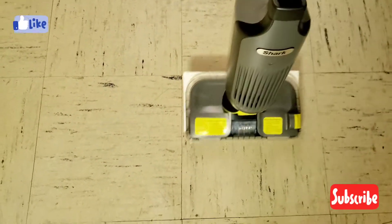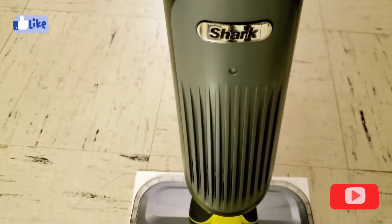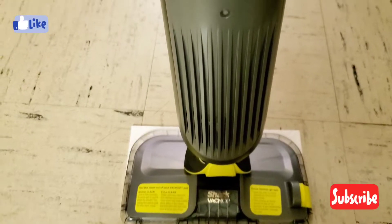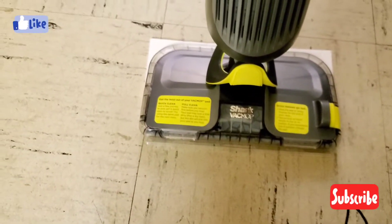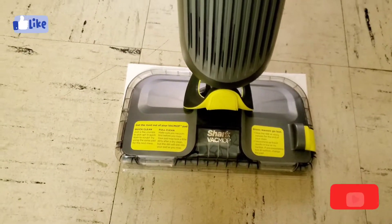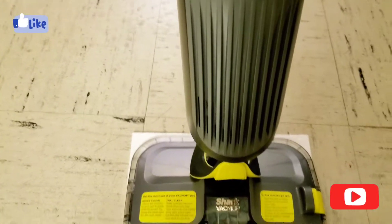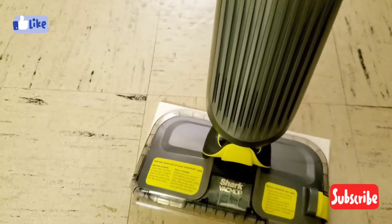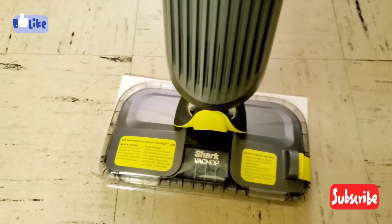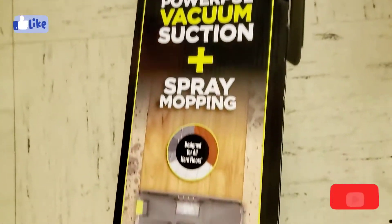If you like this video please give it a like, don't forget to subscribe and click the bell icon for future videos. You can share this video and I hope it was informational for the Shark Vac Mop Pro. I'll see you in my next video — Happy New Year and enjoy!